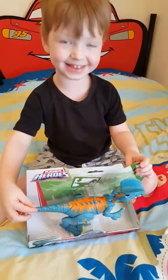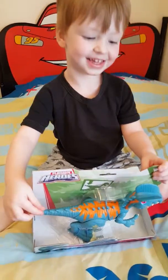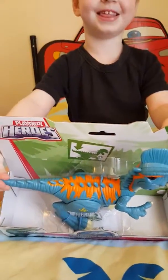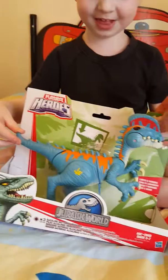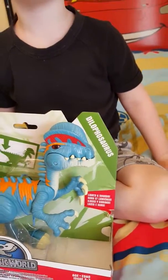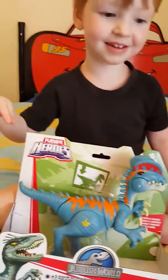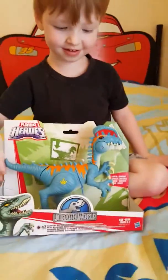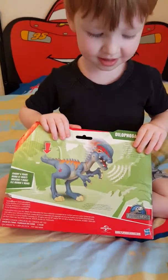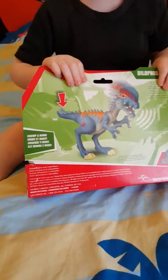What's that? It's a dinosaur! What does that dinosaur do? What's it called? How do you say that? What's he got? What sort of action does he have? Show us the noises he makes.